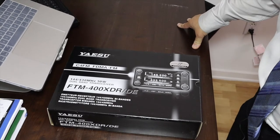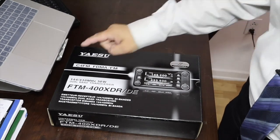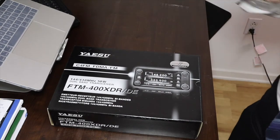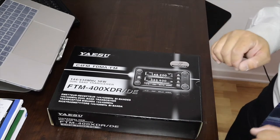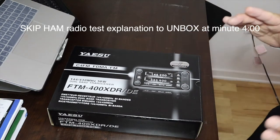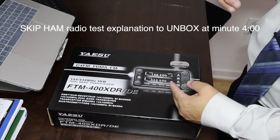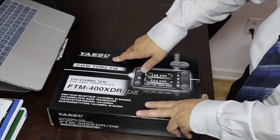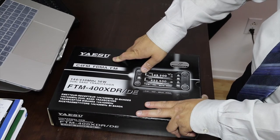Hi, this is David. Today we're unboxing a Yaesu FTM-400XDR unit. This is a 144 and 430 megahertz dual-band transceiver and also a digital transceiver on Yaesu's own C4FM digital format. Before we unbox this item, let me explain why I need this one and what I need to do before I can start using it, because this unit operates on VHF and UHF frequencies, so there are a lot of restrictions.